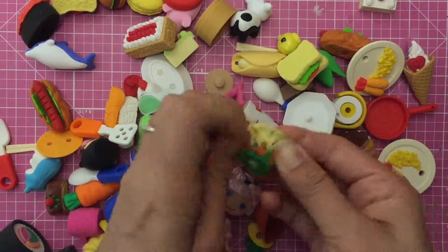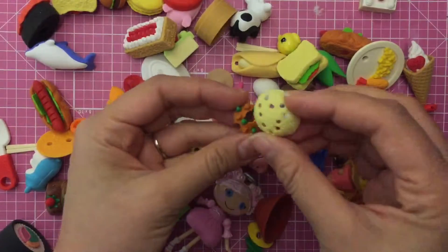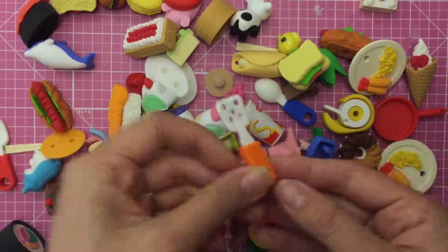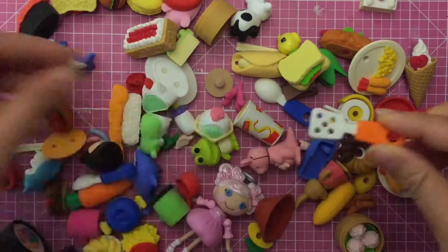Do you wonder how they do it? And then it goes apart like that — that looks a little creepy, doesn't it? But it's so cool, I love this fried rice. And there's a little spatula that also comes apart. Anything that's a different color comes apart.